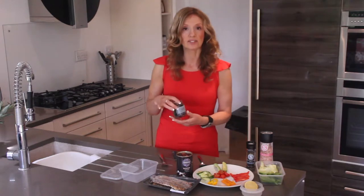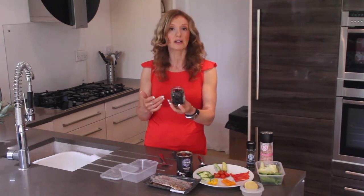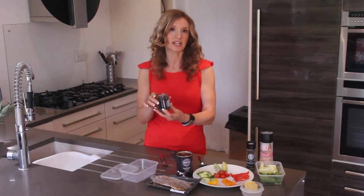The same goes for the olives. I've chosen these especially because when you read the ingredients you recognize them — it actually just contains olives, extra virgin olive oil, basil, rosemary, sweet basil, and thyme. There are no preservatives, and that's really essential.